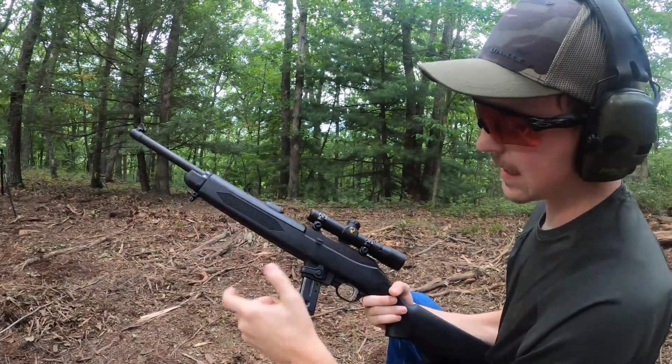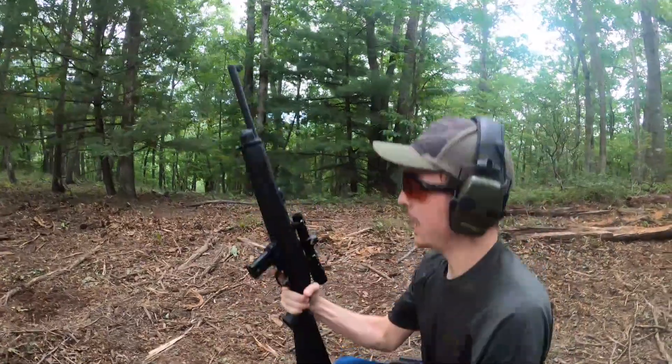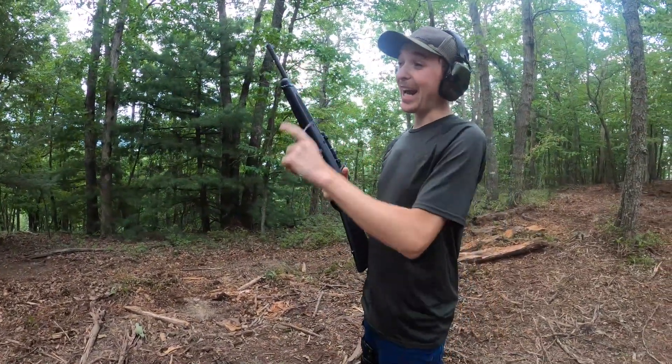This thing has a cool little release on it — you push down that button and it releases your slide. I didn't really get to see it; I was looking through the scope, but from my point of view it looked like that barrel length changed a lot.